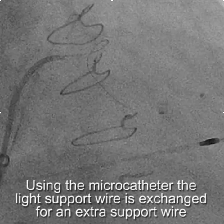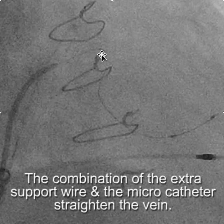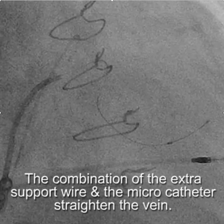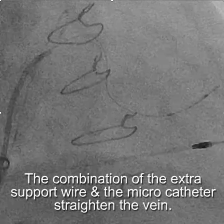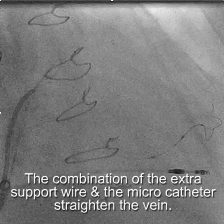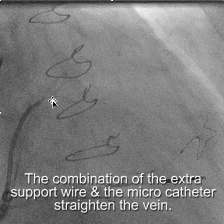You can see the wire going in, and as it goes in, you'll note right here that it straightened out the vein. So now the vein is straight and we have an AMPLATZ support wire in place.